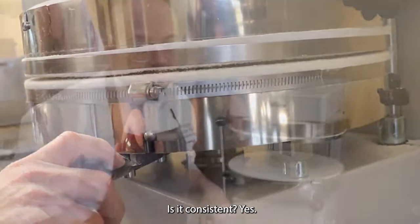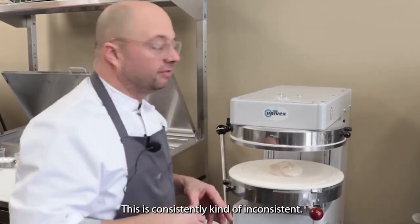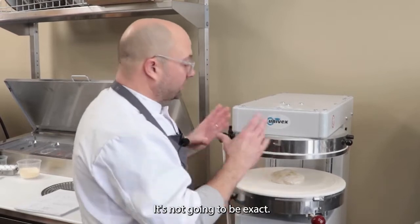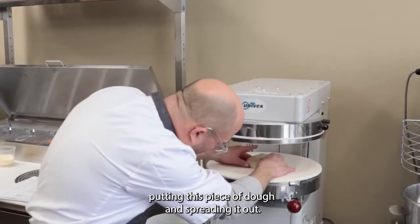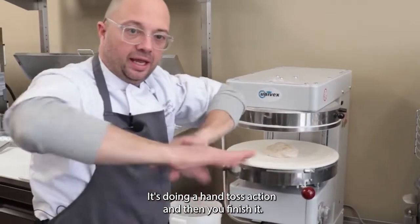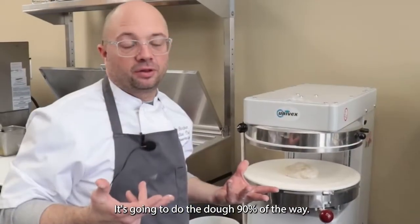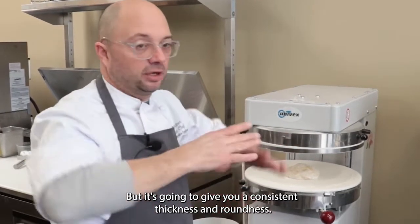Is it consistent? Yes. Doing things by hand, you're always going to have variables — this is consistently kind of inconsistent. It's not going to be exact. This is the unique nature of putting this piece of dough in and spreading it out. It's doing a hand-toss action and then you finish it. It's going to do the dough 90% of the way; finish it by hand, but it's going to give you consistent thickness and roundness.